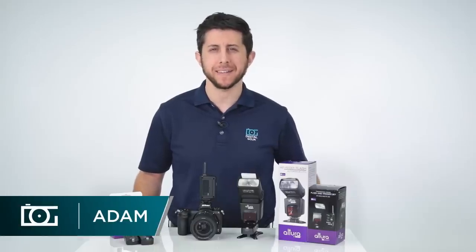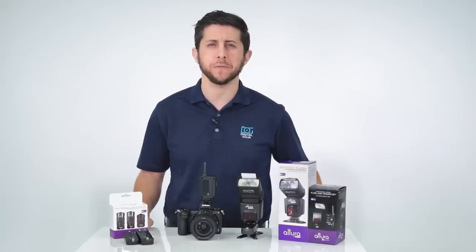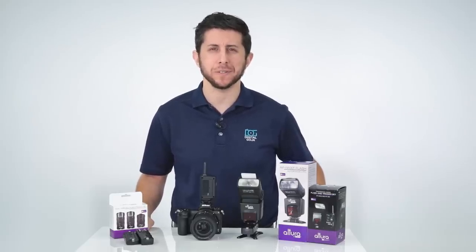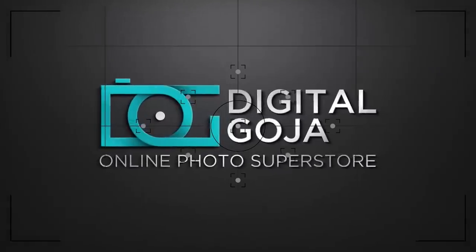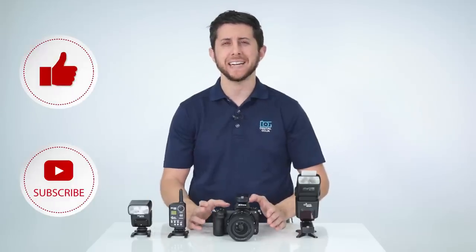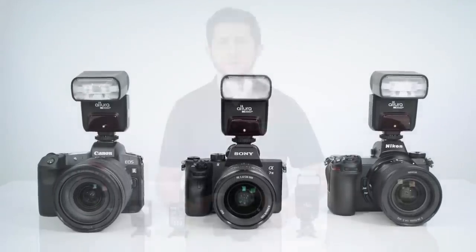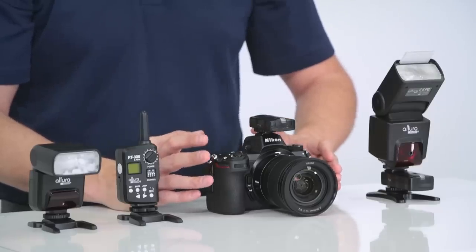Hey everyone, Adam here over at the Digital Goods Showroom. Have you been wondering whether or not your Altura Photo flashes and triggers are compatible with some of the newest mirrorless cameras out there? Well, we got the answer for you, so stay right here. Both Canon and Nikon have just recently introduced some great full-frame mirrorless cameras and we've had a lot of customers inquiring on whether or not the Altura Photo flashes and triggers are compatible with them.